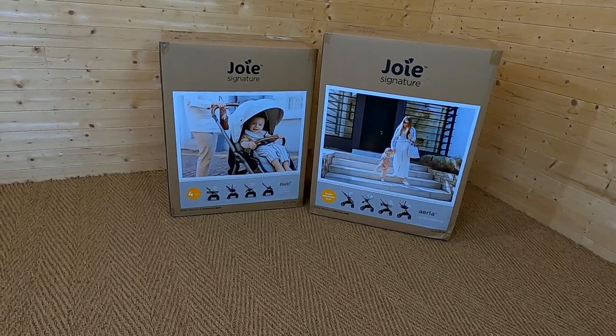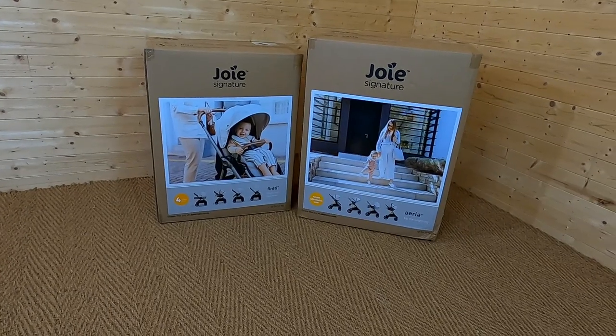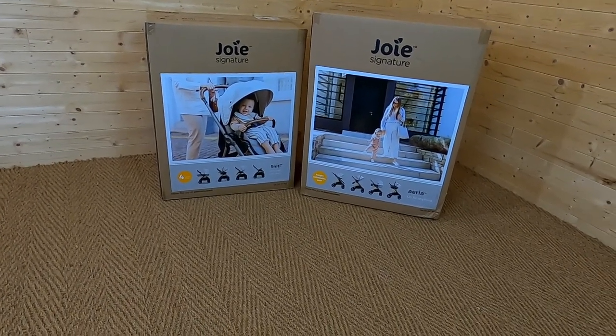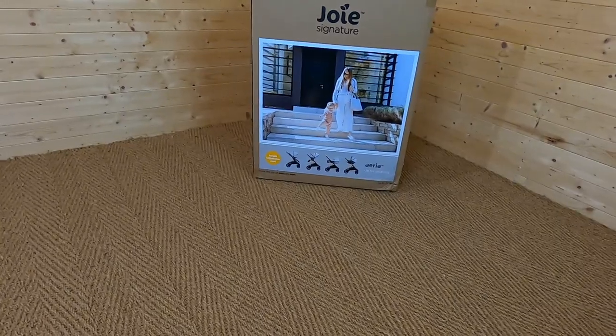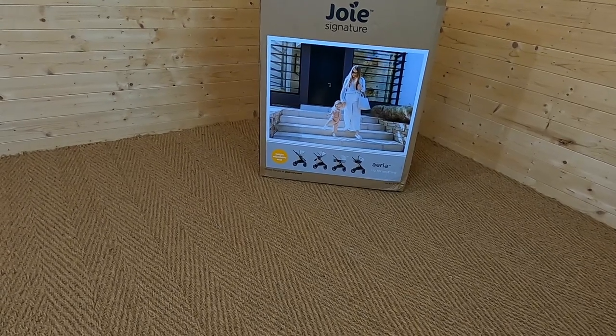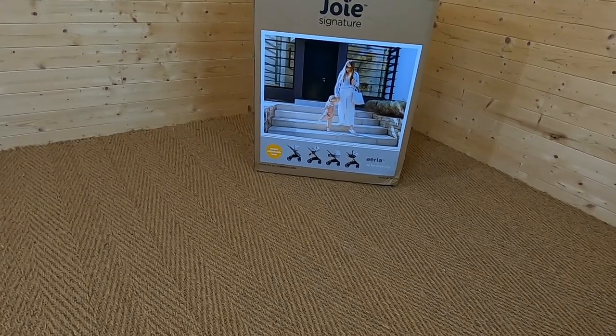Hi, it's Jenny from Buggy Baby and today we're taking a look at the Joy Signature Push Chairs. I've got two here to have a look at - the Finity and the Area. The Area Push Chair is part of Joy's Signature range which is their premium range and there are some really great features on this.